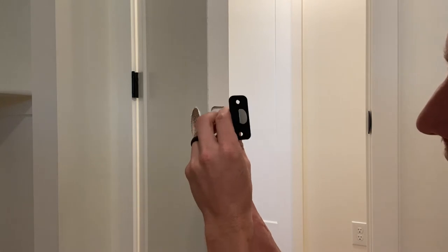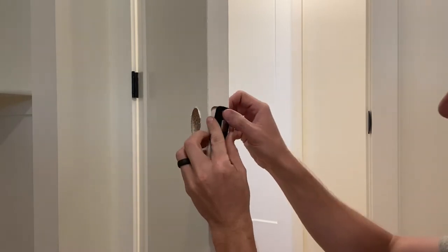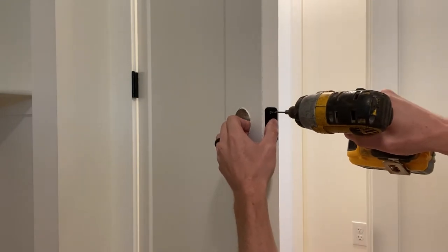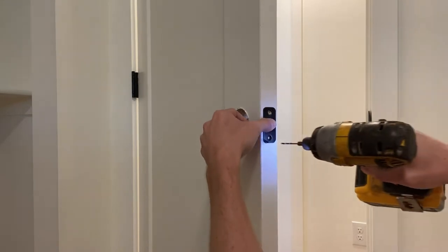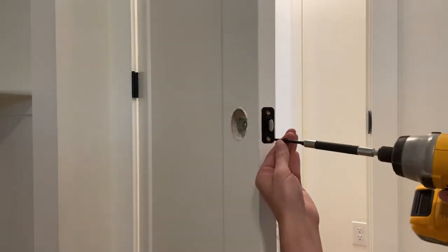Now we're going to do the same thing with the strike. Make sure that the slope side is angled towards the door, otherwise it's in backwards and that's not going to go over so well for you. So put that in place, drill two pilot holes, and once you have those pilot holes drilled, go ahead and put the screws in.